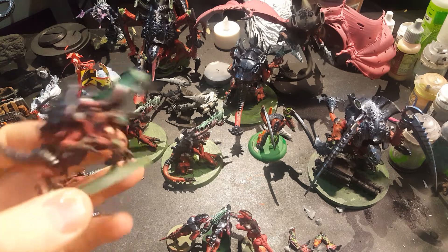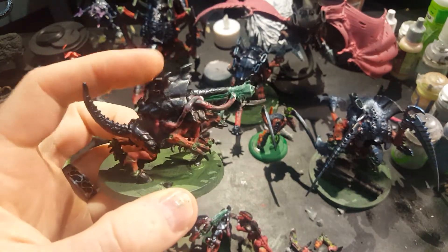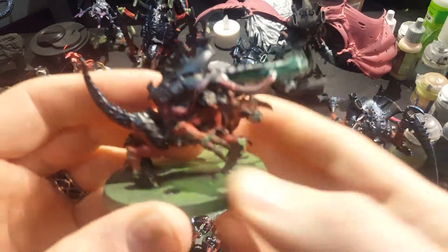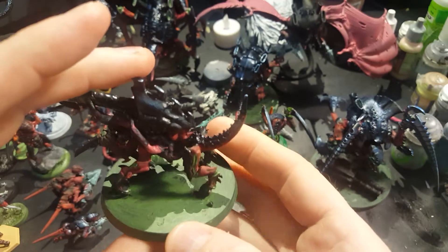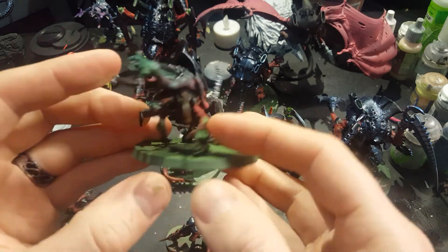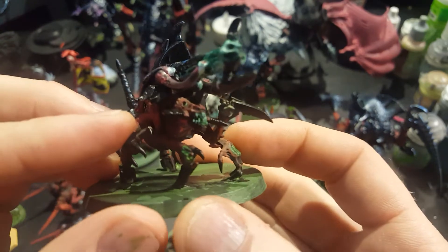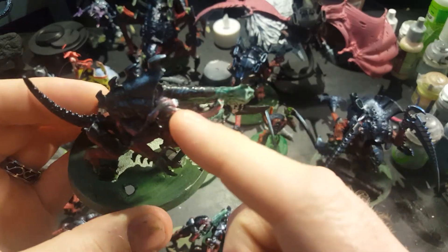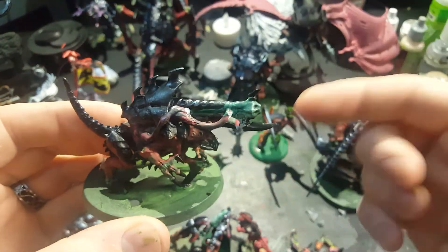I was going through my bits box the same night I was building those, and I built my own Pyrovore. This top piece right here I think is from a Venom Throat — I got it in a bits box at my local game store, and the rest of this was stuff I already had. This tail piece is from a second edition Lictor. Those legs are from plastic Tyranid Warriors. These are Rending Claws from the Tyranid Warrior kit. The head is from a Hive Tyrant from second edition. These are Gene Stealer Sighting Talons. This piece right here is off of, I believe, one of the hands you use for a Tyranid Warrior that connects to the guns.